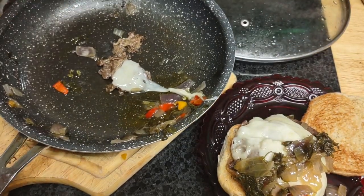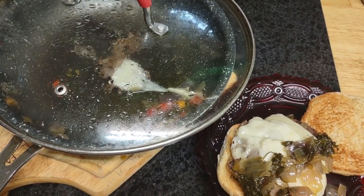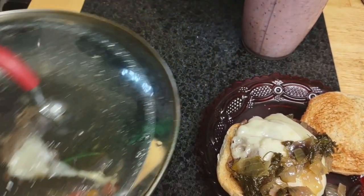Now adding the yummy parts — peppers and onions. Let me remove this for now.